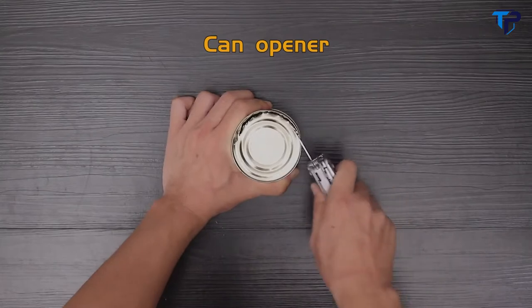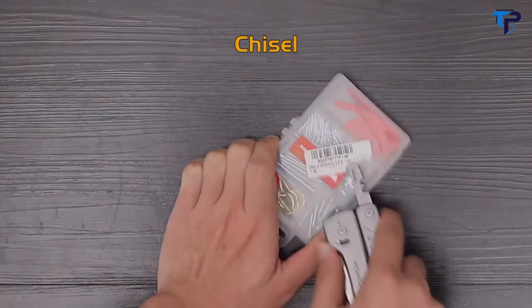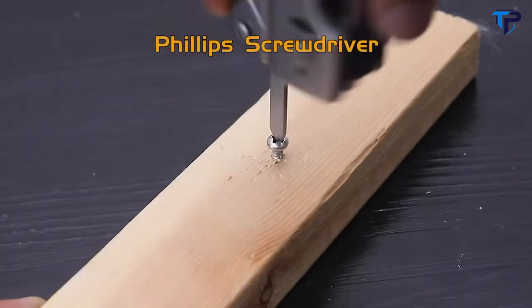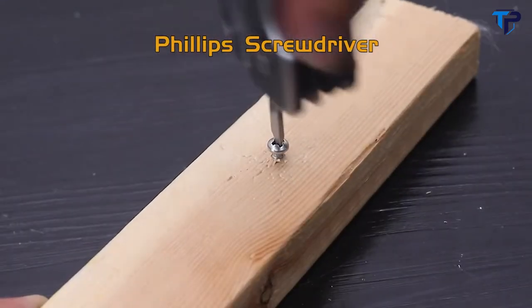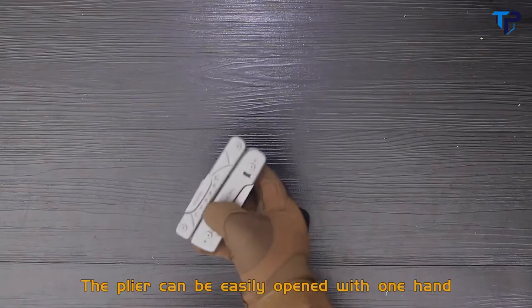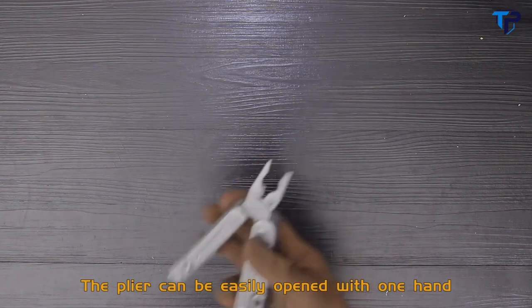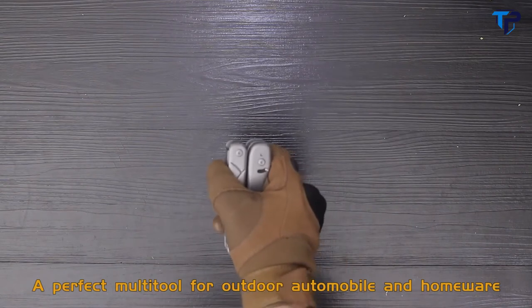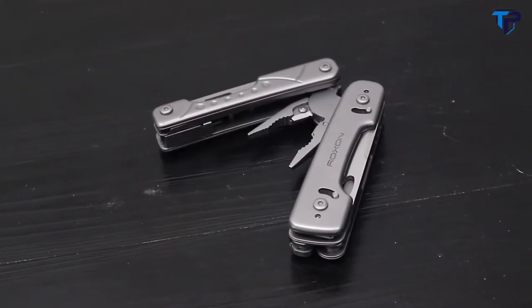Those functions include can opener, pry bar, chisel, wire stripper, flat screwdriver, and Phillips screwdriver. Compared with other products on the market, the pliers can be easily opened with one hand, solving the inconvenience caused by two-hand operation. A perfect mounting tool for outdoor, automobile, and homeware use — also suitable for emergency situations.